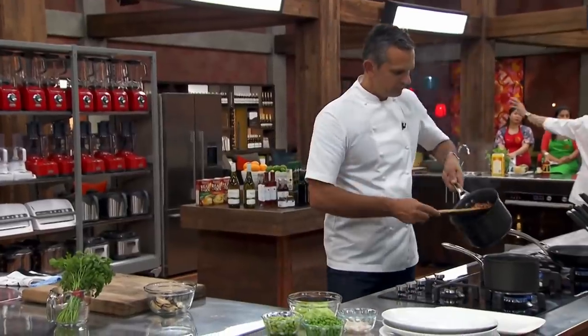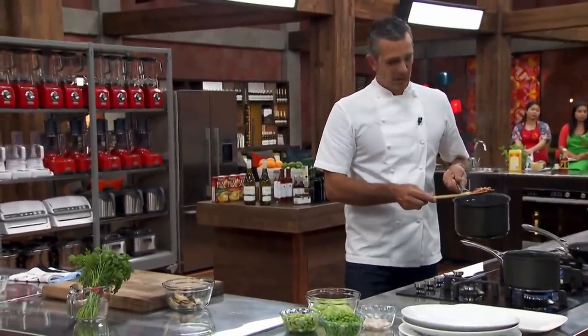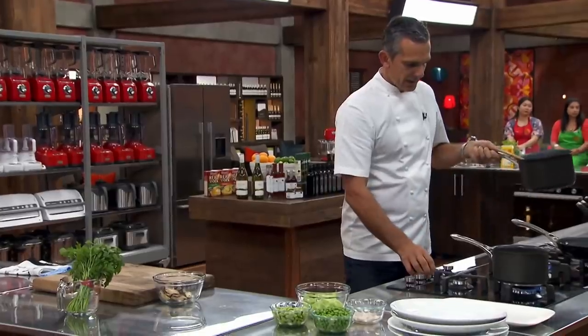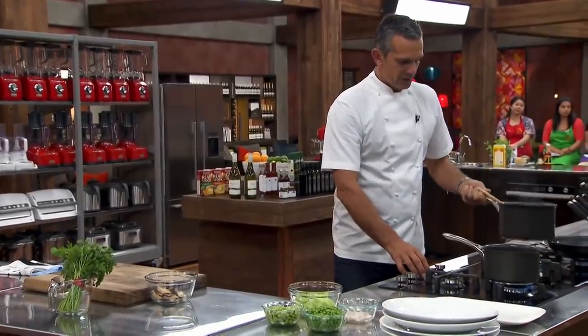And you can see that the bacon has already beautifully crispened up — really, really well. It's nice to even cut little pieces. Next thing I want to do is turn the temperature down on that.